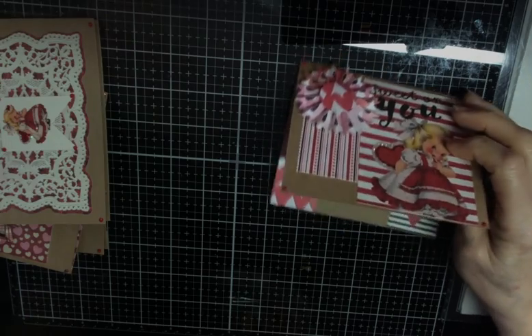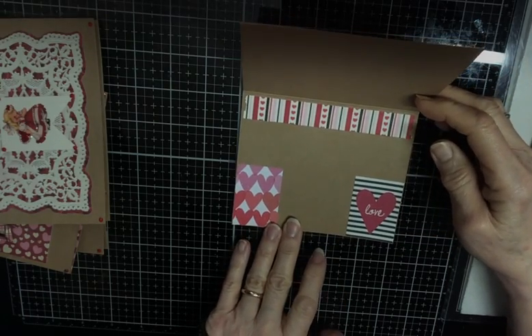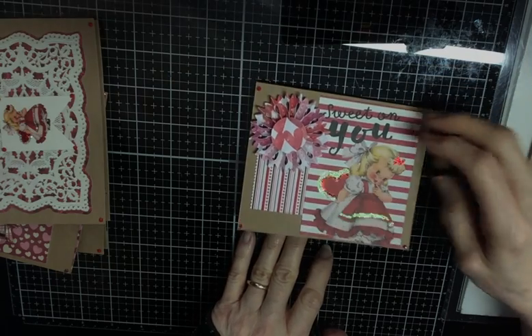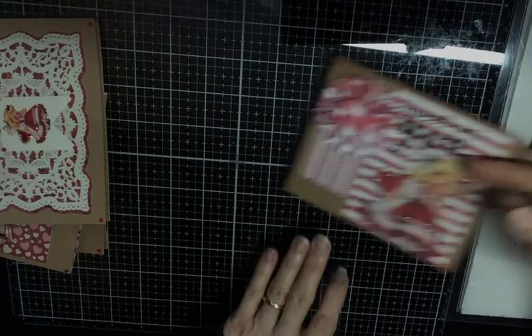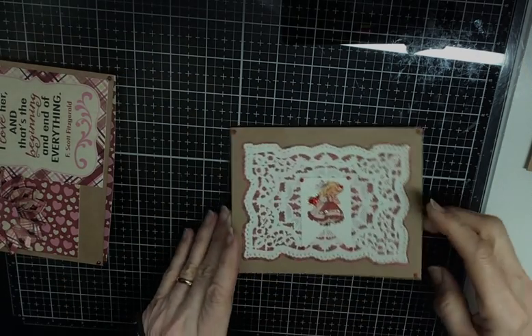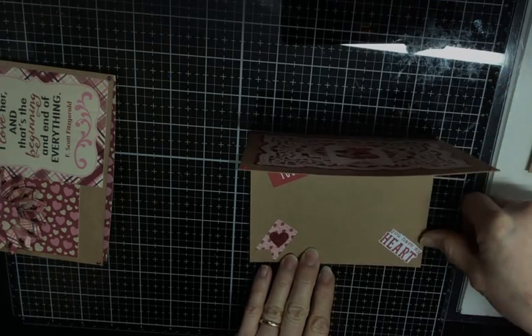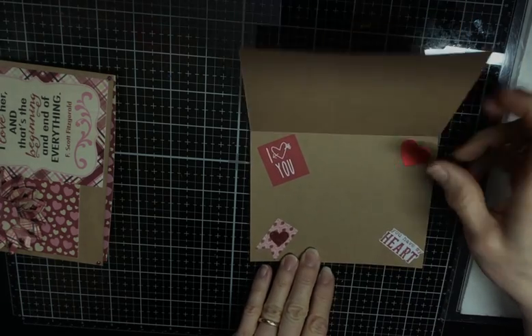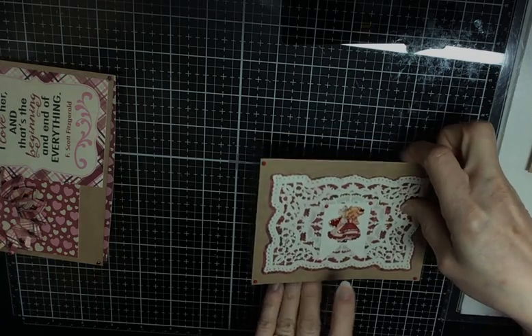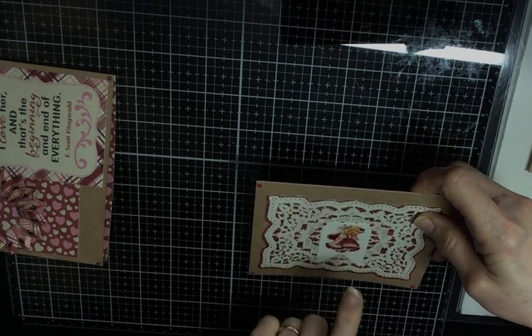I'm assuming I got it at Tuesday Morning a long time ago. Anywho, I'm just flipping through showing you what I put on the insides. All I have to do is go back through and put stamps in. It says "you have my heart, I heart you." And then that little girl — I did some stickles on.